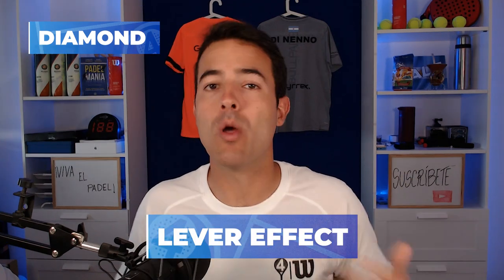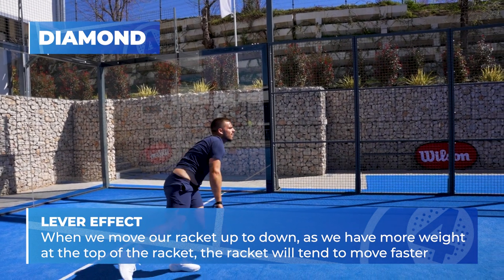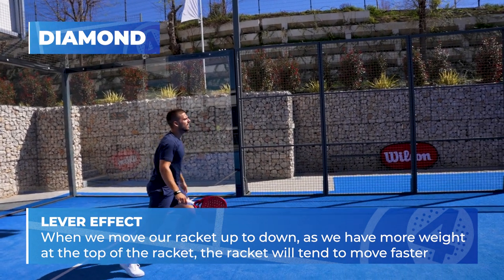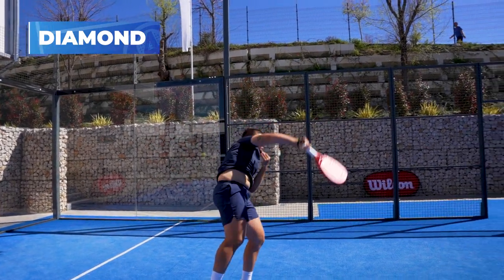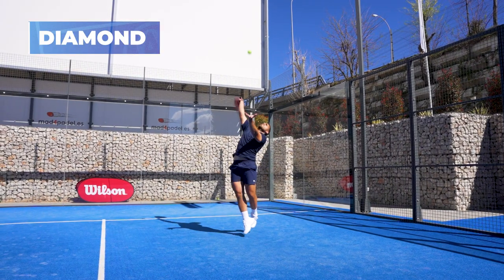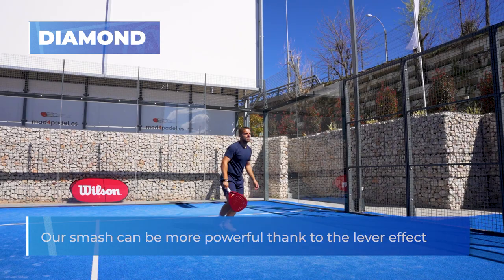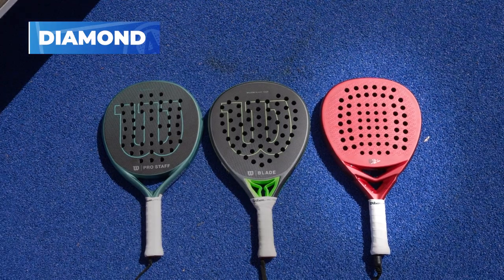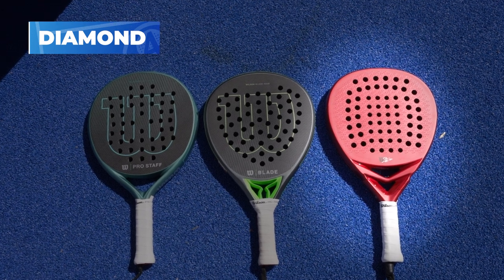Do you remember what the lever effect means? When we move our racket top to down, as we have more weight at the top, the racket will tend to move faster — and when we move our racket top to down in a smash, if we don't lose acceleration due to the high balance, our smash can be more powerful thanks to the lever effect. However, the sweet spot of diamond rackets is quite small, so the lack of agility means it's better to use diamond rackets if you play with sword swings.